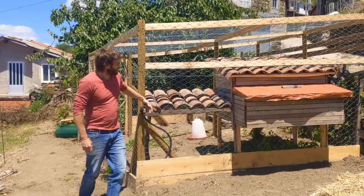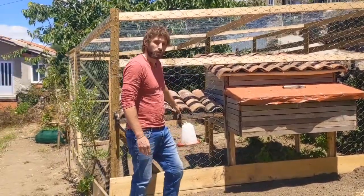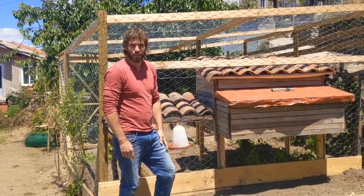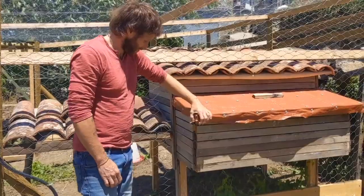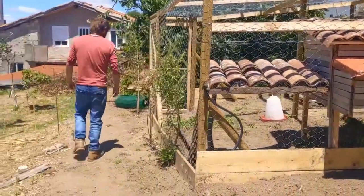So we have ourselves a little house, roofed area, and an enclosure which will be permanently — hopefully — fox secure. A little lid so we can access the nest boxes and collect our eggs without getting inside. And around here is the way in.